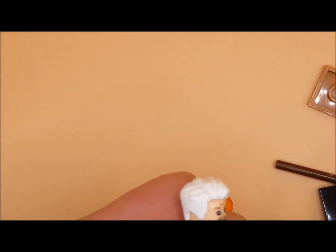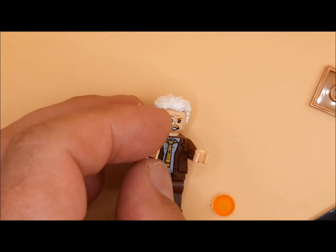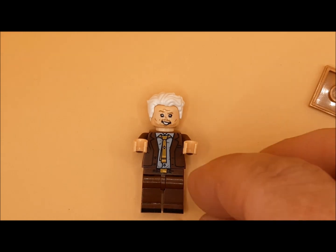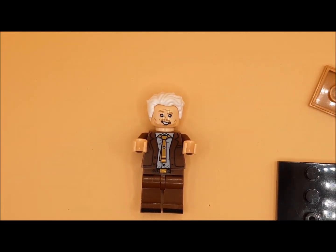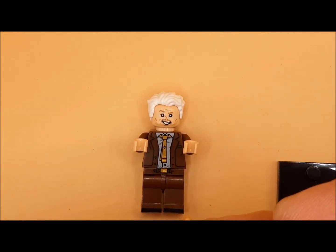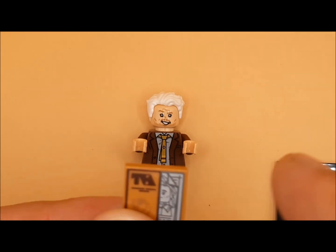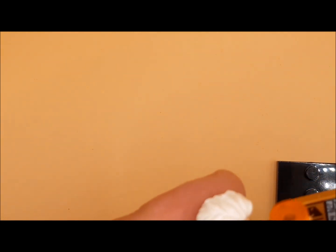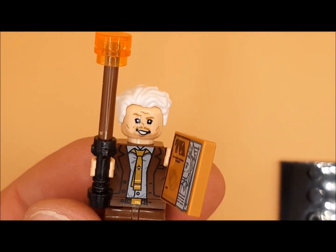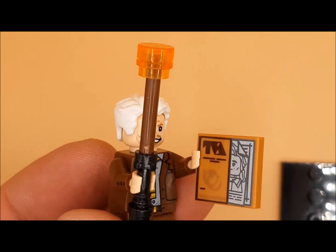Similar to what B-15 had, we'll quickly knock the bat and weapon together. This one is Loki's folder that he carries around with him, which will pop into this hand once the baton is built — exactly the same way as the B-15.